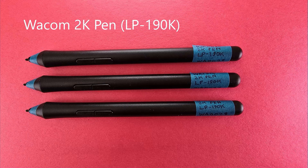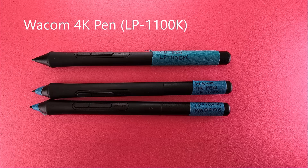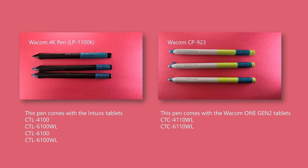The Wacom 2k pen, model number LP190k, comes with the One X Wacom series — Wacom's cheapest and most beginner tablet — but surprisingly the maximum pressure of these pens is actually hitting the good category. The Wacom 4k pen, LP1100k, comes with the 2-0s tablets, and they also all end up in the good category.